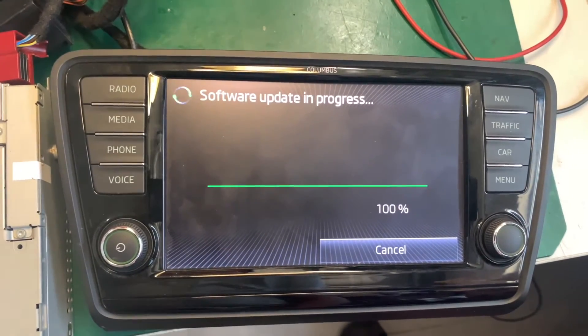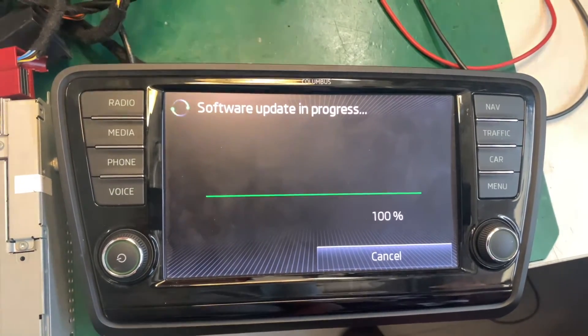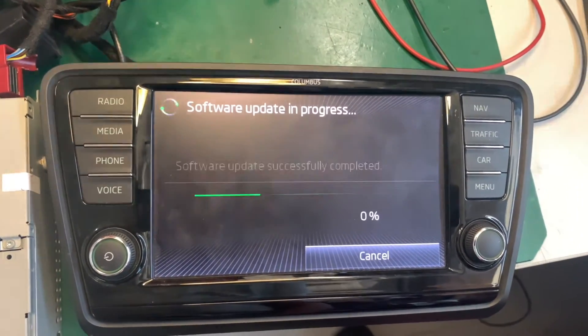You will need to activate the POIs in your menu after the import — obviously just the ones you want, as there might be quite a lot that you don't need.